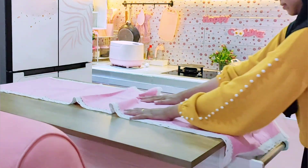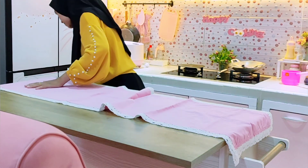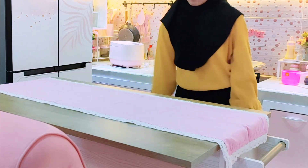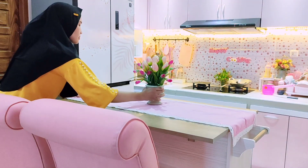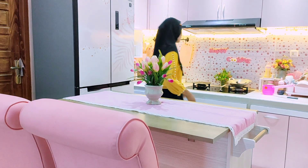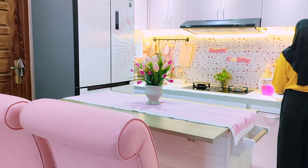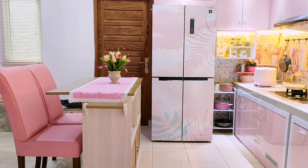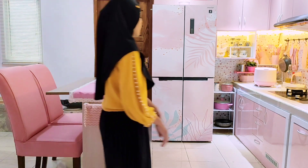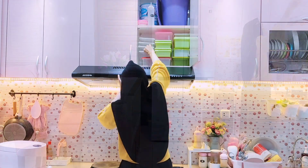Aku taplakin dulu mejanya dengan taplak meja. Nanti kalau pak suami sempat mau dipasang kaca juga bagian atasnya. Jadi kalau lagi masak sambil nunggu gorengan mateng atau sambil nyuci pakaian, bisa duduk-duduk di sini sambil ngemil atau scroll HP untuk ngedit video, pokoknya bisa duduk santai. Kira-kira seperti ini penampakannya — aku taruh di tengah dan taruh lap tangan di bagian gagang untuk mendorong troli meja.